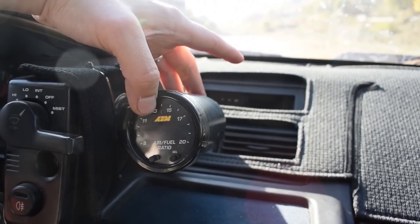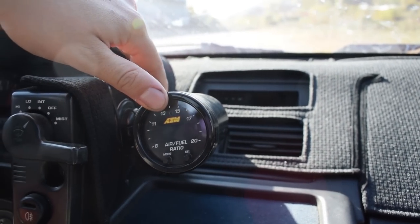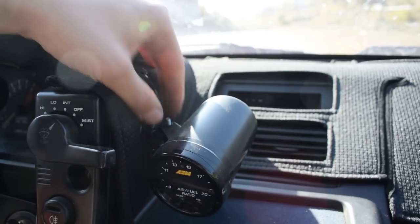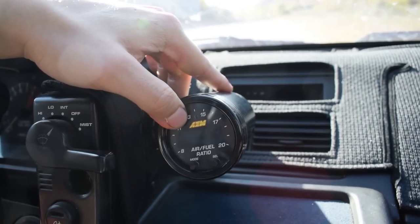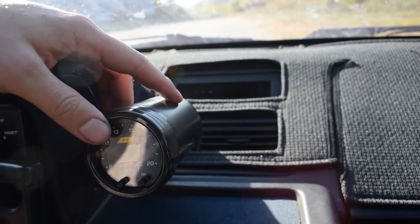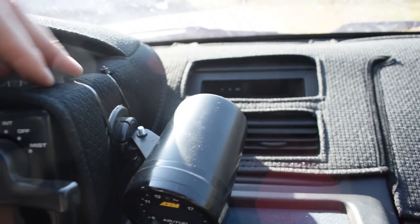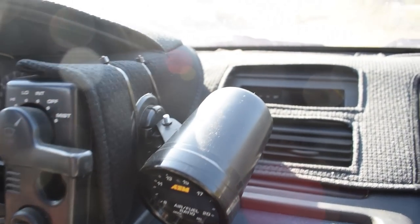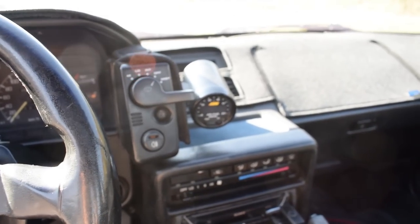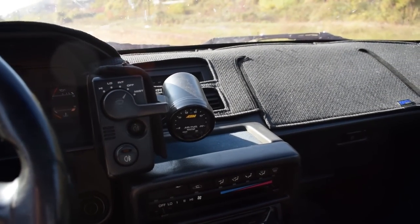My AEM wideband sensor gauge - this thing is awesome. I'll put that in the description too. My cheap Chinese gauge pod holder doesn't work anymore because it was two dollars from eBay. I love two-dollar stuff from eBay and Amazon - I'm a cheapskate. I didn't want to drill into the stock plastics, so I just used cable ties. I know, disgusting, but even at this angle the gauge is very visible - AEM made an awesome gauge - so I might just end up being lazy and keep it the way it is.